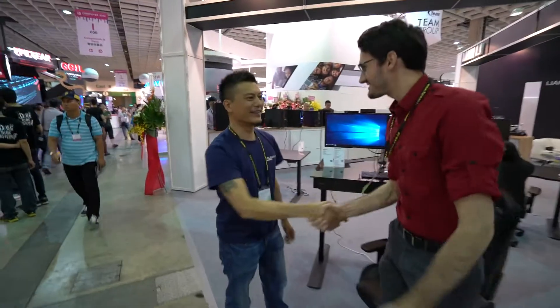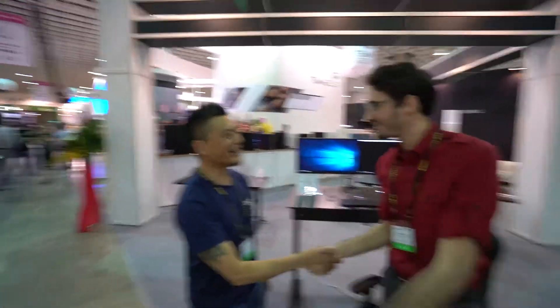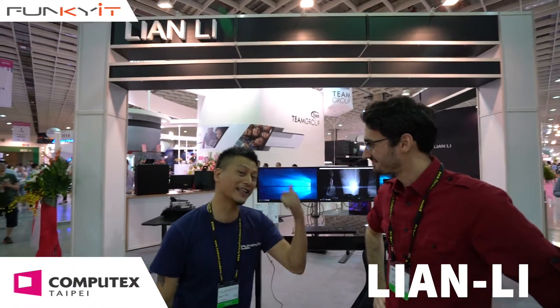Hey Trevor! Good to see you. Actually I haven't met you before, but now we're meeting. Alright, so this is Computex 2016 and we're in the Lian Li booth.